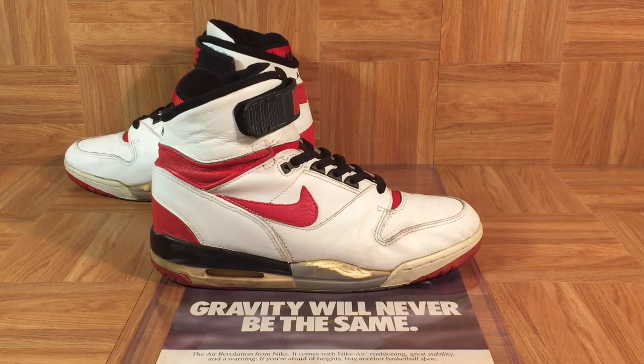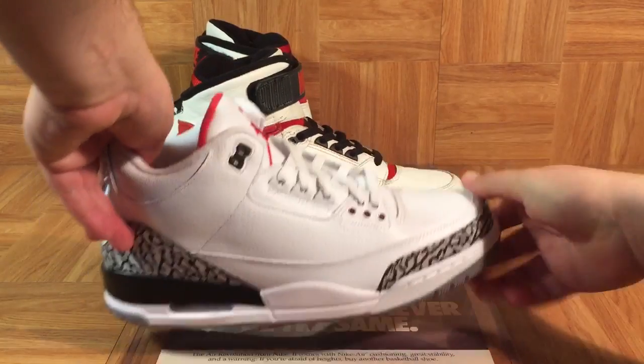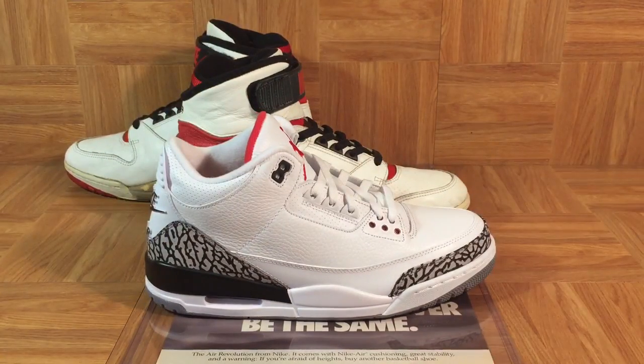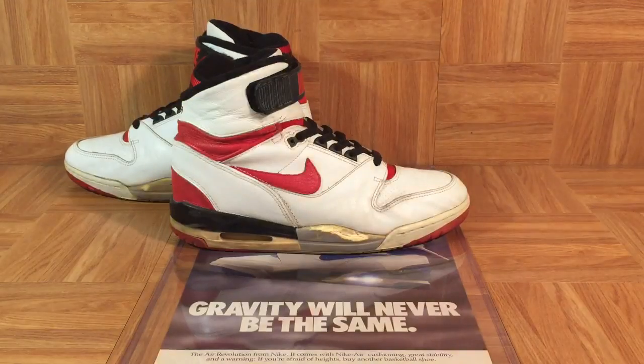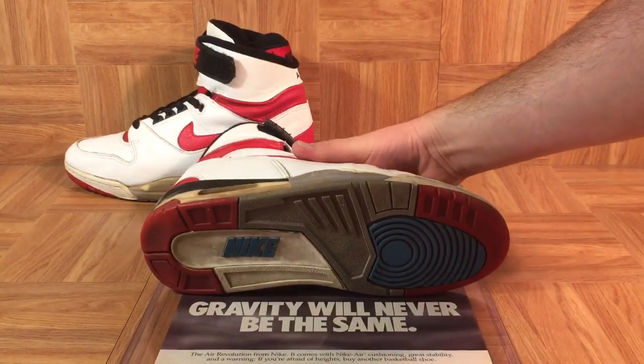Let's have a look at the Air Revolution and compare it to the Air Jordan 3. Have a look down here at the midsole — please ignore the chipping and deterioration, it's inevitable on a pair of shoes that's almost 30 years old with visible Air and that polyurethane midsole. Look at the shape of the midsole. The midsole on the Air Jordan 3 and the visible Air window is exactly the same as on the Air Revolution, and not just the midsole but also the outsole.